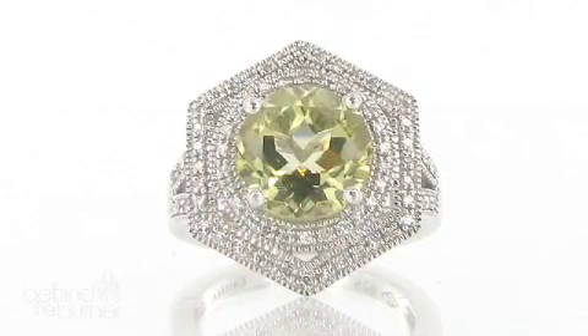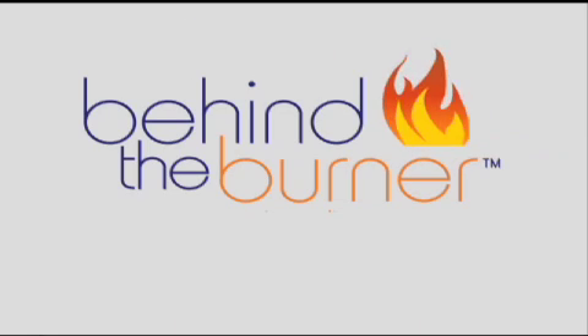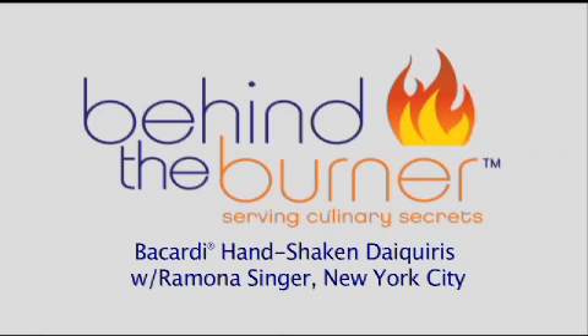My friend is a busy entrepreneur. She's got her own HSN jewelry line and a store on Amazon where she sells True Renewal and True Faith. I'm Divya Gagnani here in New York City, and I'm going to make her relax and enjoy some summer fun cocktails. So let's go behind the burner and meet the expert. I'm here with reality TV star, entrepreneur, and my friend Ramona Singer.